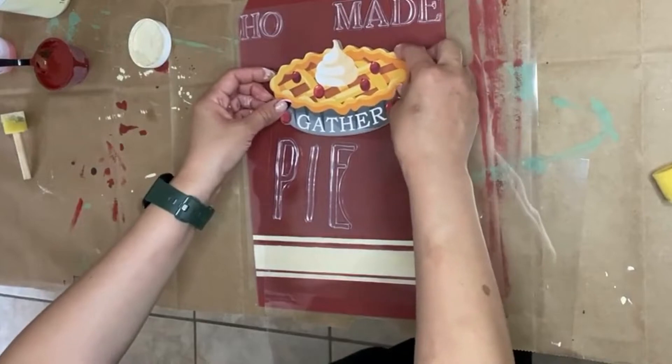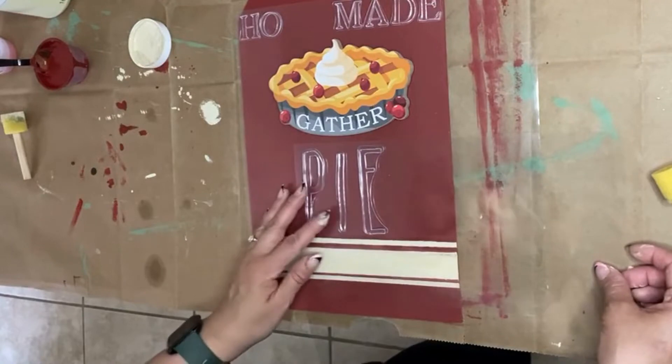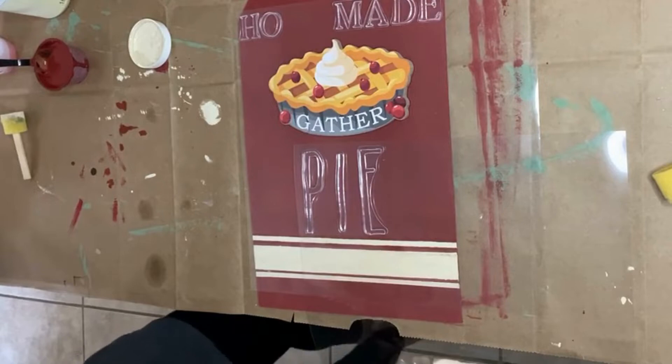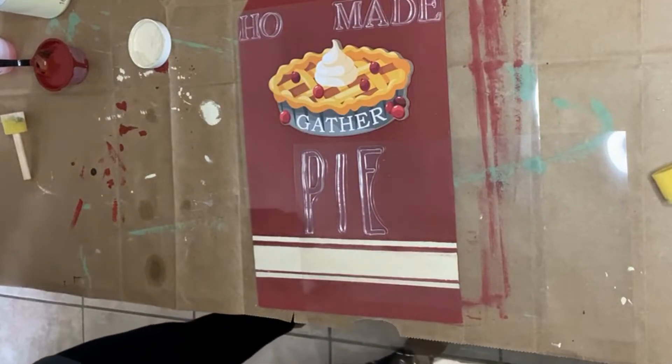I actually thought I was recording the part where I stamped on the wording, however my camera must have turned off in the process. But all you see me doing in this clip is attaching all the words to the backing of the stamps. Essentially, I ended up just stamping on the words onto the tag, and this is how it came out.